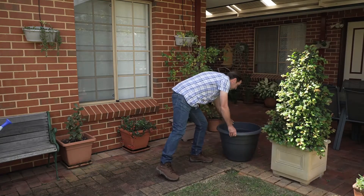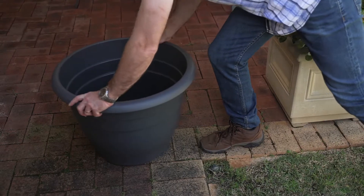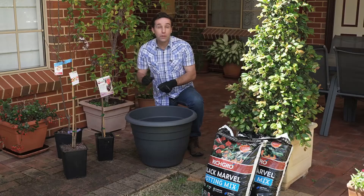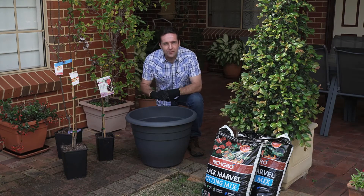Ideally choose a lightweight pot that you can easily move around to a sunny or partially shaded spot depending upon the season, like this spot here on the paving. I'm planting these gorgeous dwarf grafted fruit trees — including apples, nectarines and plums — to provide some stunning flowers followed by bountiful fruit through the coming season.